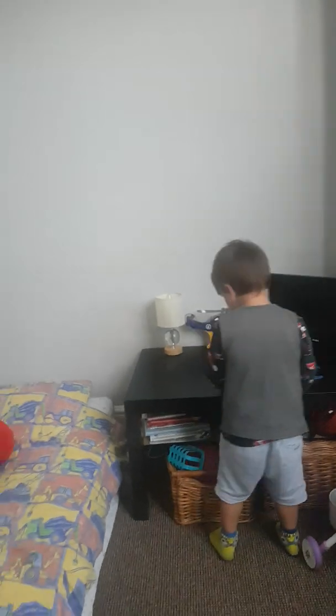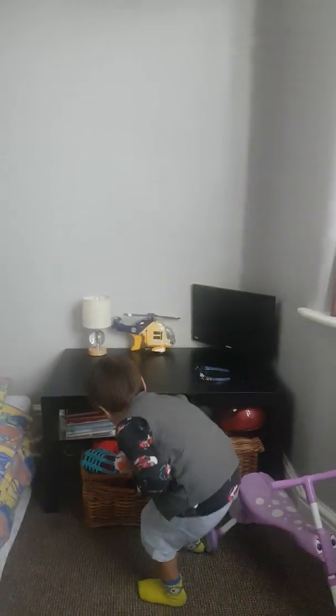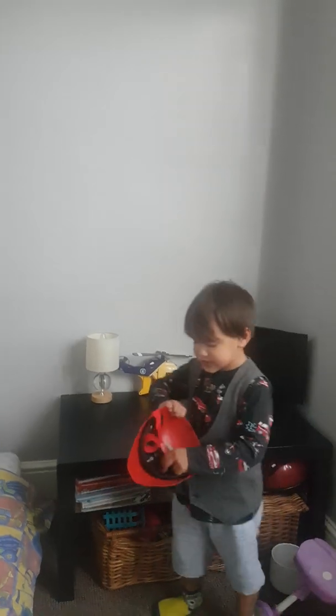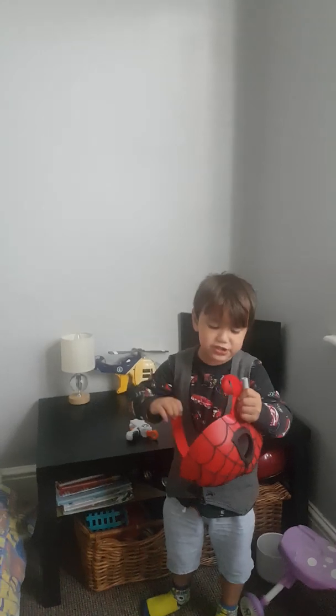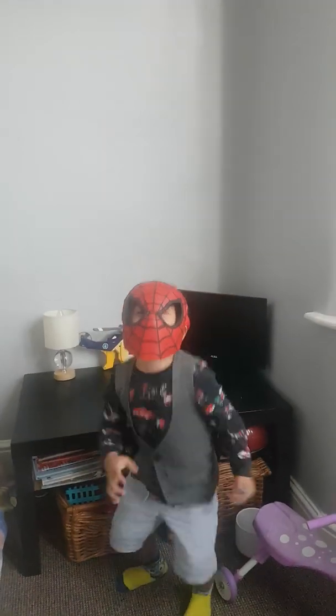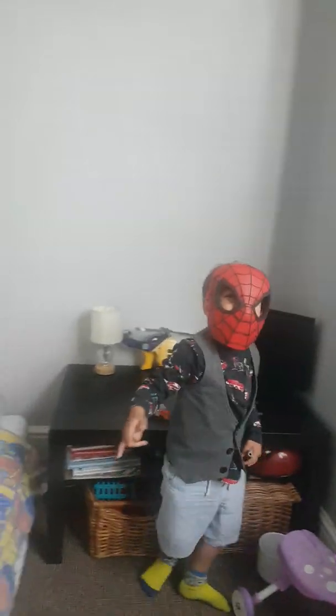I'll get some more. Oh, it's Spider-Man! Show them how to wear your Spider-Man. Watch this. You have to do like this. And when you follow this, you have to do like this and you laugh. Show them how to wear it. Put my mask on it. Here you go. You're a Spider-Man now. That's cool.